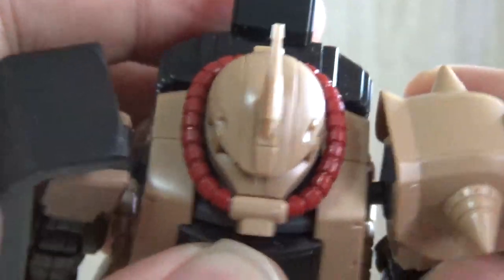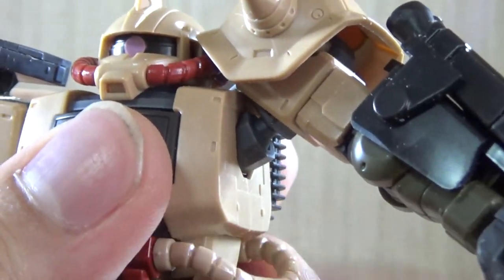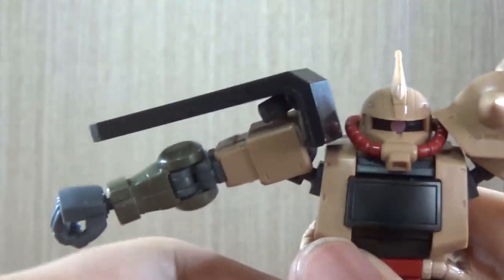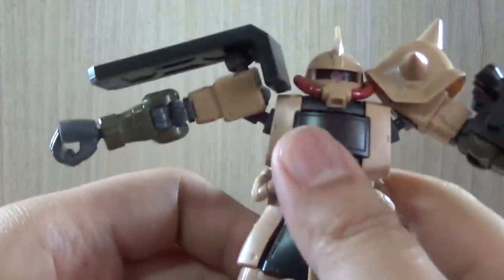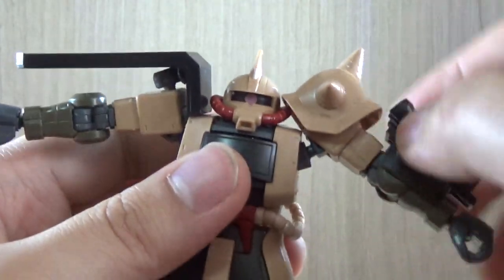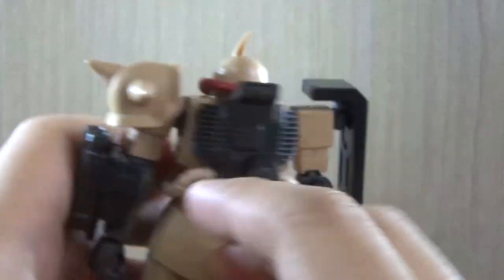Shoulder armor-wise, we have a basic ball-jointed arm connection so you can go forward and backward. There's also a function where the shoulder pops out a little to give more range. However, it doesn't quite reach 90 degrees — mostly because the armor collides. Without the armor, I think you could barely make it to 90 degrees, but it's not a perfect 90.